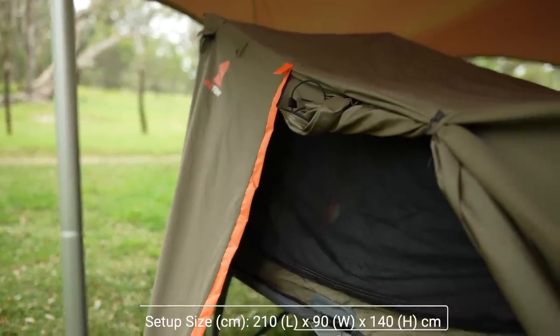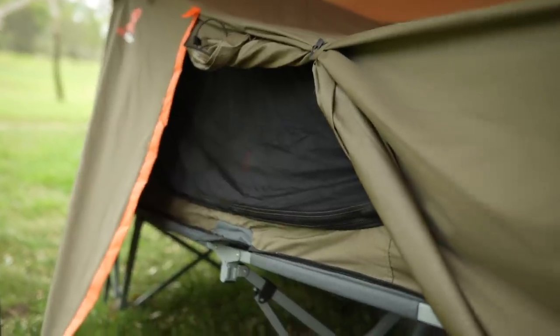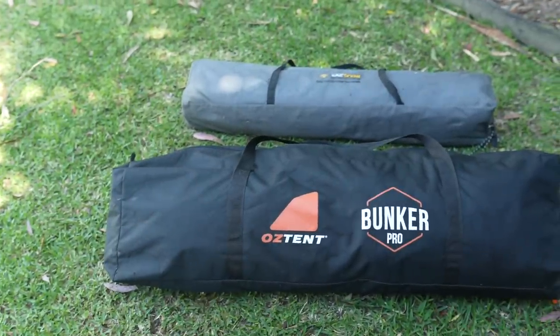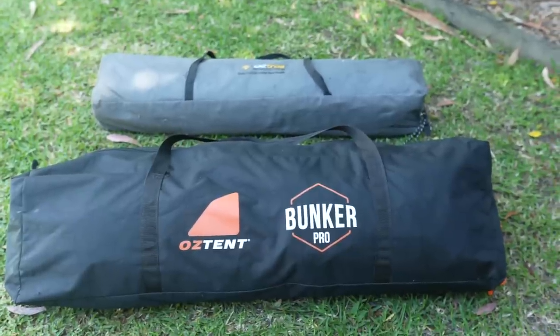The Oztent Bunker Pro is also 10 centimeters wider and 10 centimeters longer than the Oztent EasyFold Stretcher. In regards to packing space, the Oztent Bunker Pro takes up nearly double the space of the Oztrail Stretcher Tent EasyFold.